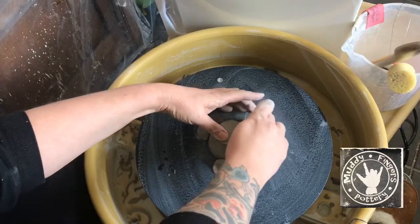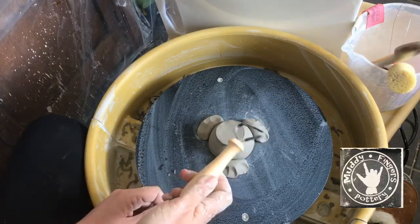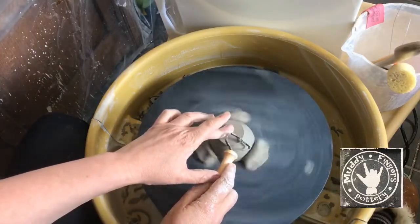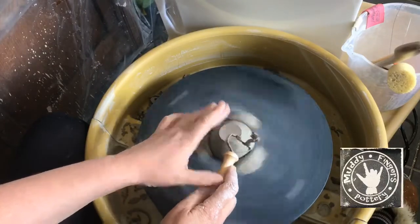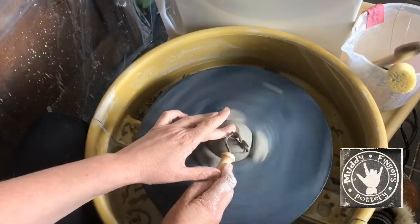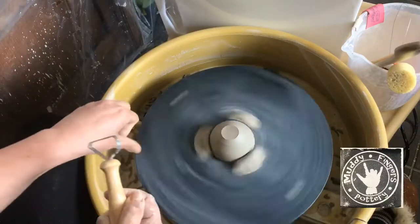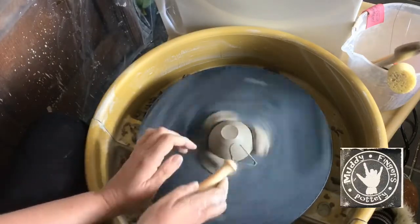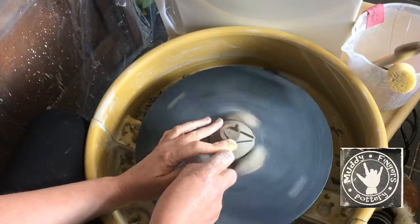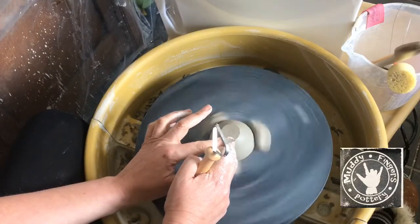I've got trimming tools - loop tools. All I'm doing is getting this rough bit off, really. Spin the wheel and just start taking that off. I'm at a slightly weird angle because I've got the tripod right next to me. I don't normally trim the bottoms because normally I wear it off and it's totally flat, but you can see that side is higher, so I'm just going to neaten that off. Then finger on the bottom and just push against it a little bit - that slightly burnishes it.